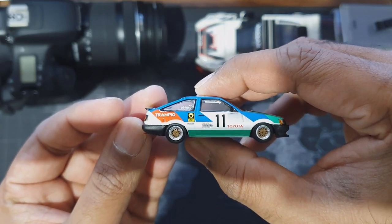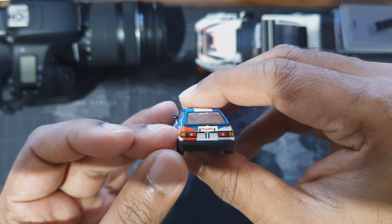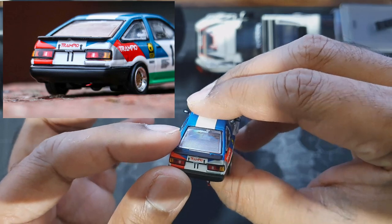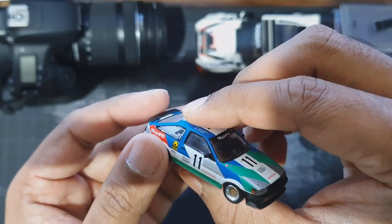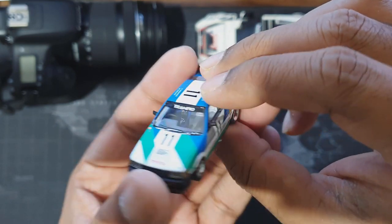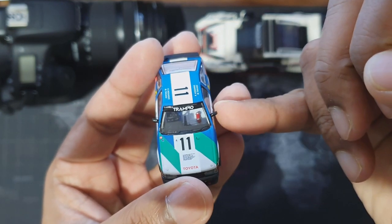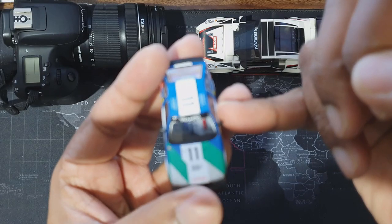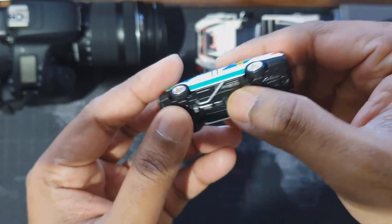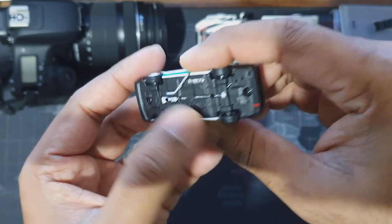There are similar details on the other side as well. Check this out — you have plastic taillights, a plastic rear spoiler, and demisters as well. And if you check closely, you can see pretty good interior details — the nose thing, hand brake lever, and detailed seats. Check the base — you can see all these exhaust pipes and details in the base.